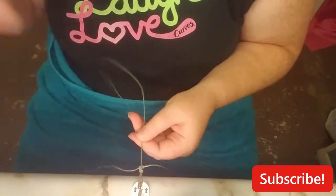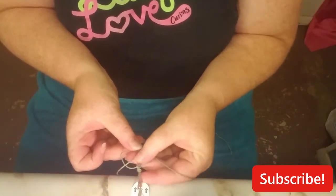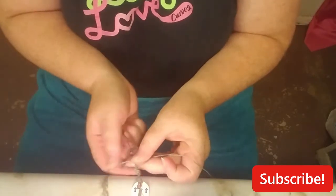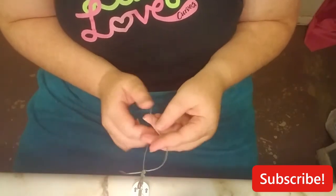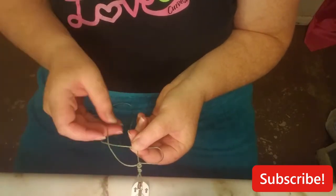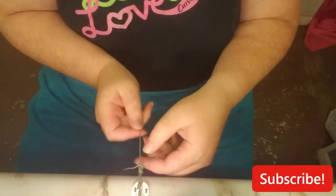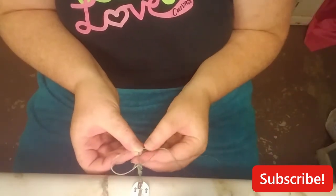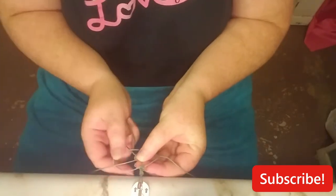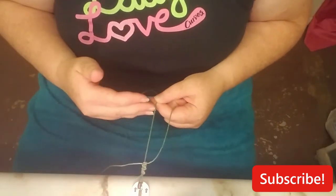So we just did this side — we're going to go back to this side. Make your D over that side, over the tail, under and through, pull it through, hold your anchor tight, tighten the loops. Back to this side — make your D, over the tail, under and through that loop, hold your anchor, pull it tight. You're just going to keep doing that until you get to your halfway point if you're wanting to put a charm in the middle.